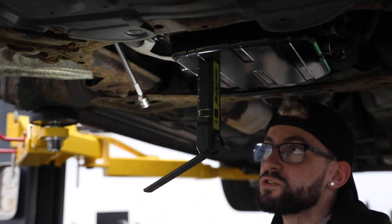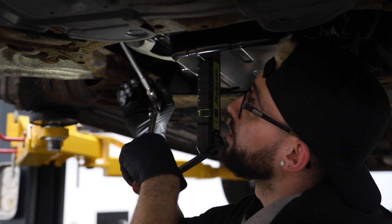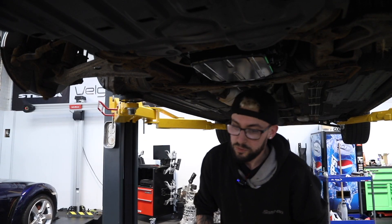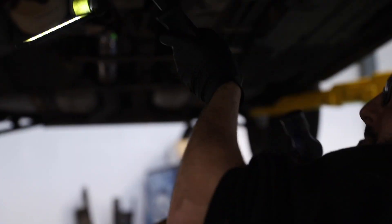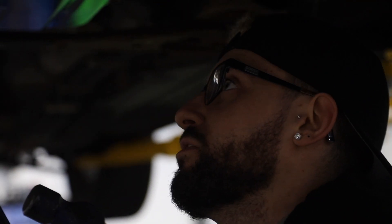This is only trying to get one of the nuts off, which means it's going to be an absolute nightmare. One of the bolts snapped in the UJ, one of them rounded, so I've had to cut one out.